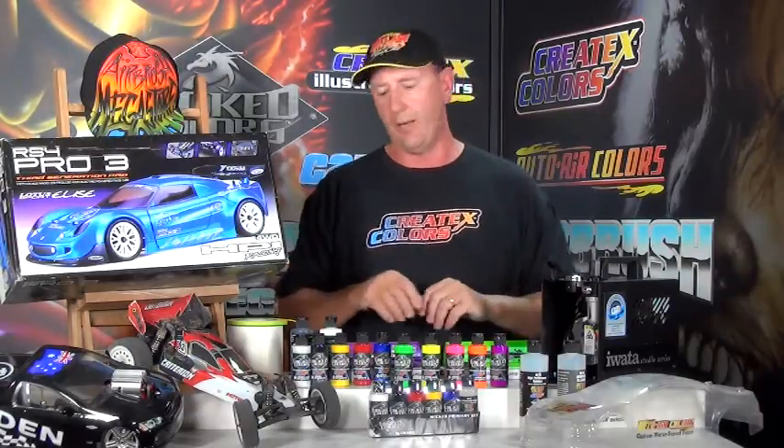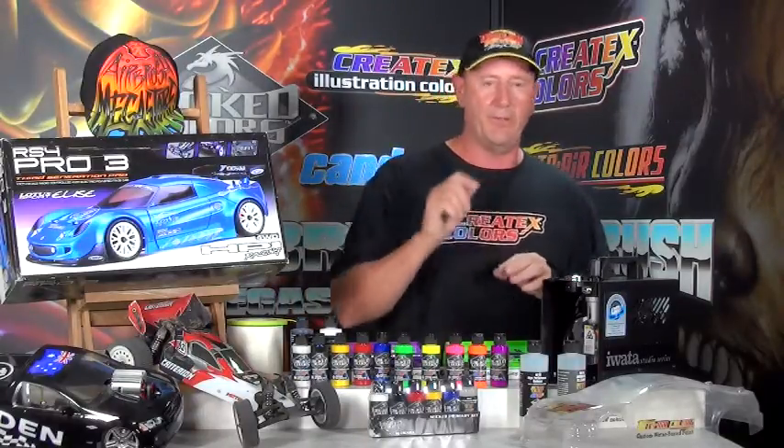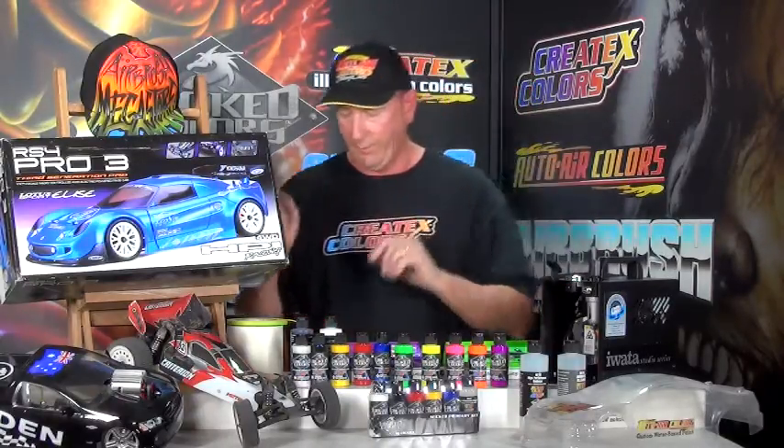A little bit about colour compatibility: Lexan bodies and shells will take Wicked colours, Autoware colours, Createx Illustration colours, and the Autoware colours on the website. All of those are compatible with each other — you can mix custom mixes across all the ranges by mixing them together. Note that Createx colours are not designed for Lexan.